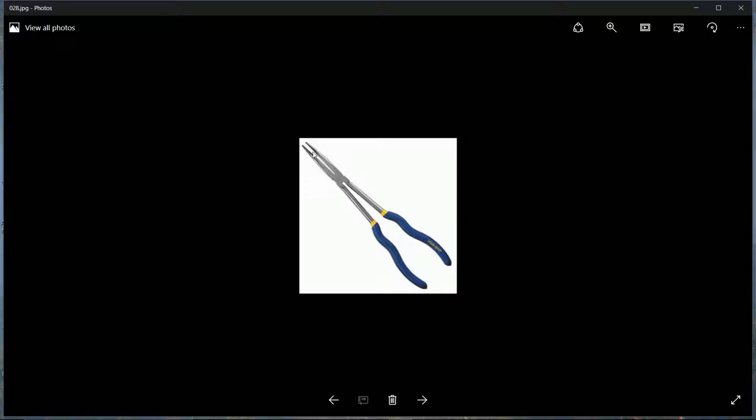Long nose angled pliers - these are about 15 to 20 inches long. Very useful, with a plier nose at the end. This particular one is angled downward, making it handy for hard-to-reach areas.